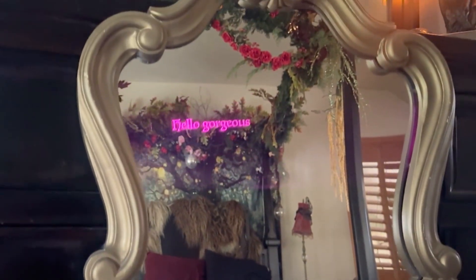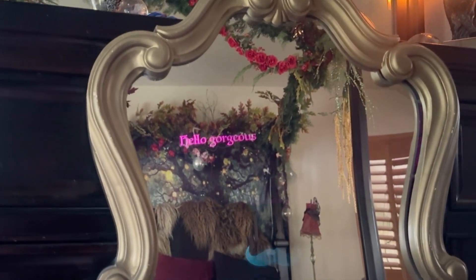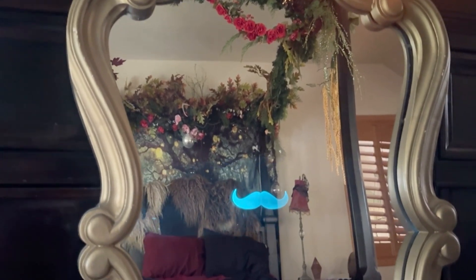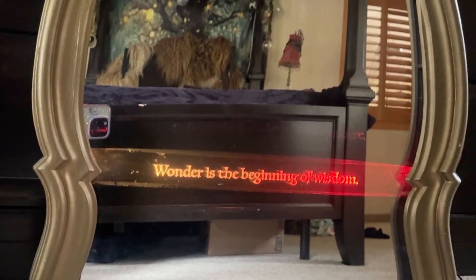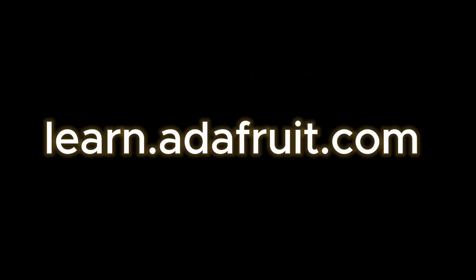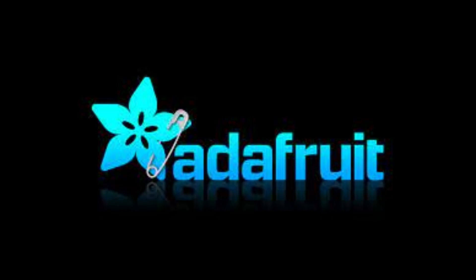See the full build tutorial on learn.adafruit.com. And if you enjoyed this video, be sure to click like and subscribe. I'll see you next time.